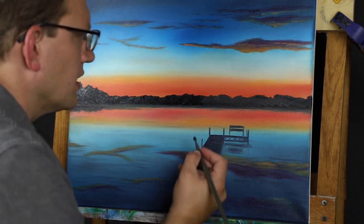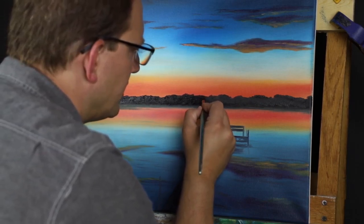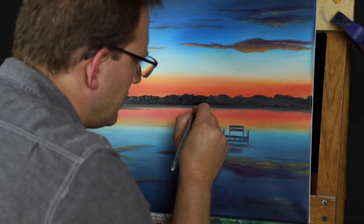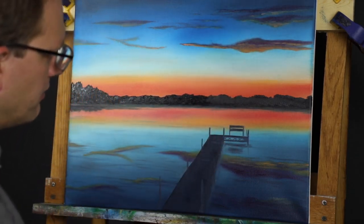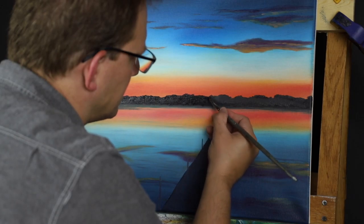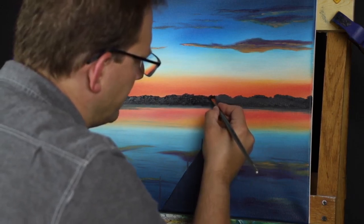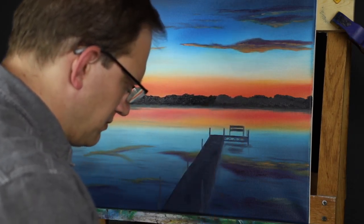A nice side effect we're getting out of this is that the sky is probably overworked — I can say definitely overworked — which made it really super smooth. So by adding a little texture to this, it just sets the sky off a little bit and makes it seem separate.